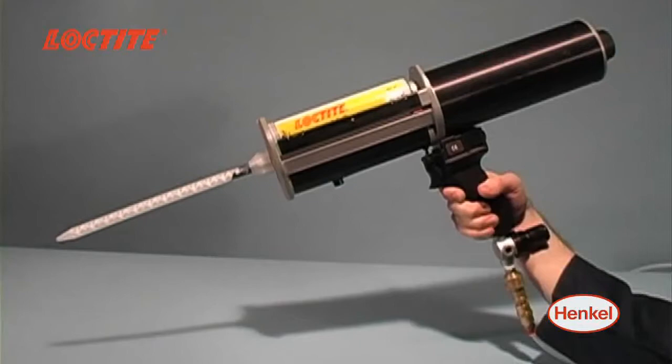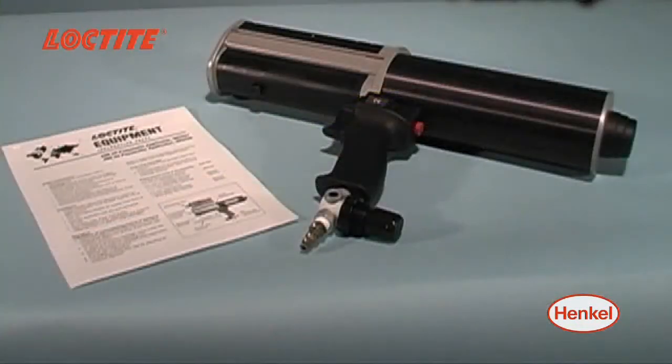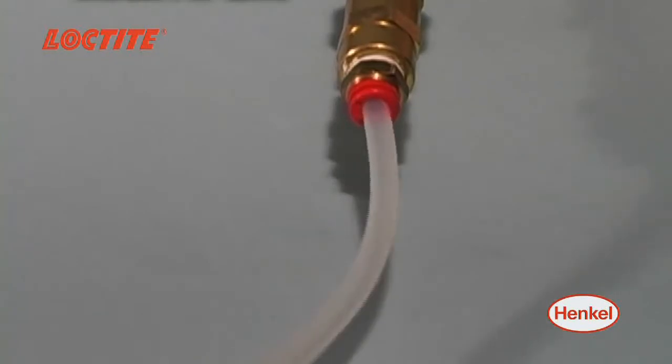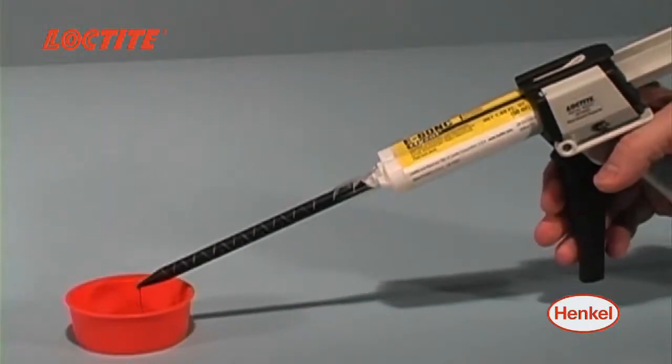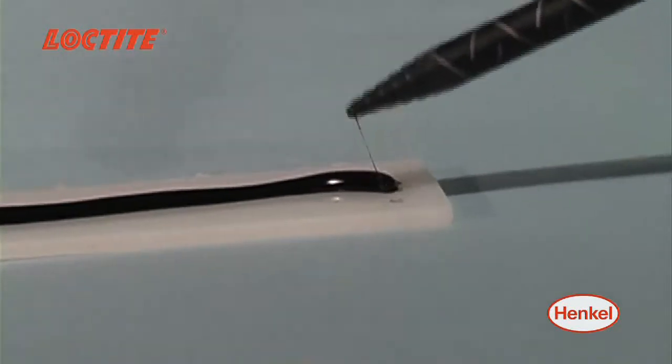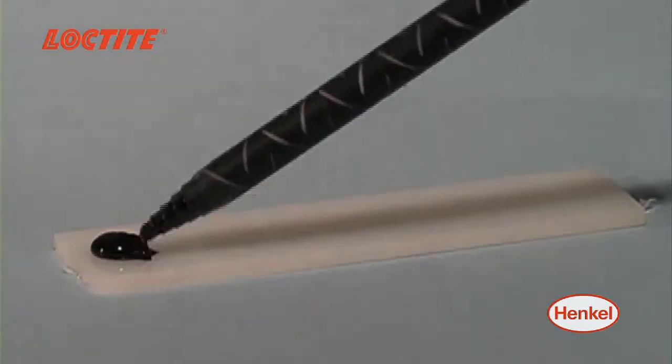Loctite hand-held applicators are designed for the delivery of adhesives and fluids directly from their original package. Whether pneumatic or manual, each applicator is designed to allow a simple and clean hand-held way of dispensing fluids while reducing waste and operator contact.